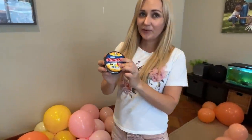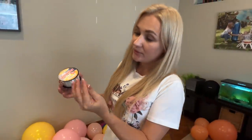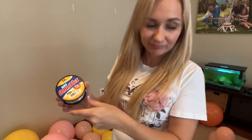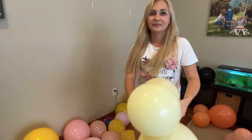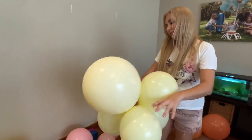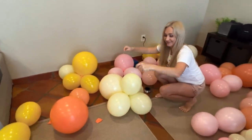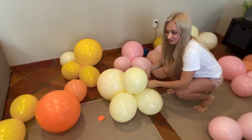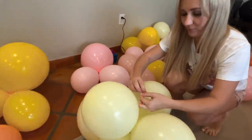I'm using 12-pound fishing line. You can get any regular one from Walmart. I think 12 pounds is the best. You can also use 10 pounds, but 15 is already a little thick. Ten is pretty thin — you can cut yourself or the balloons. So 12 is the best, though you can use 10 or 15. It's good to give options, especially when there's a shortage, so I buy whatever's available.